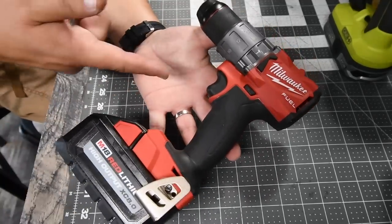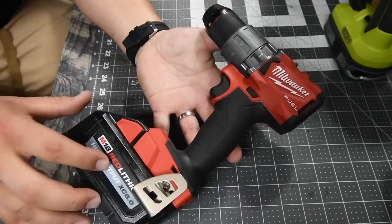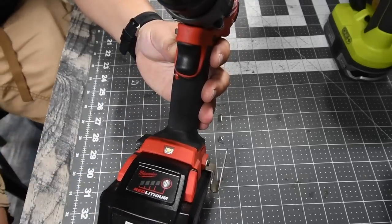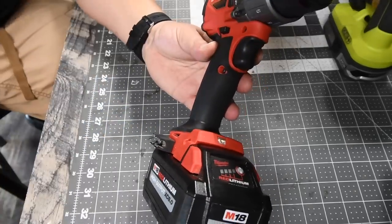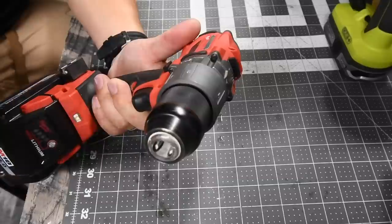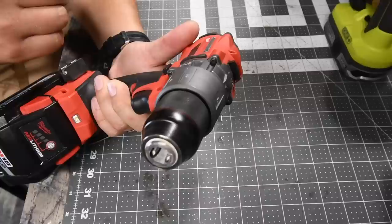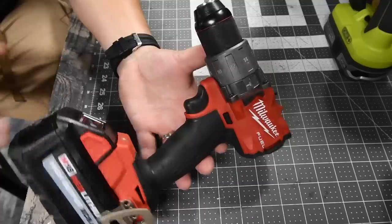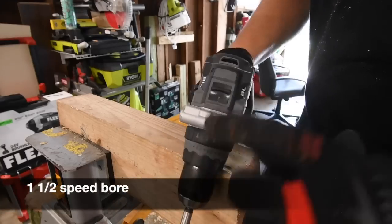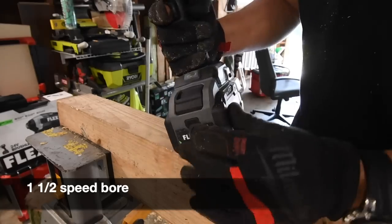The Milwaukee is 18 volt; the Flex is 24 volt. The Milwaukee is a bit more compact than the Flex. We will be using an 8 amp hour high output battery — the battery is full. There is a single LED light on the base of each tool. The Milwaukee has a 14-point clutch plus 2, where the plus 2 is drill and hammer. The model number is 2804-20, two speed settings: first speed is zero to 550 RPM, and on speed two it is 2000 RPM, with a half-inch fully metal chuck.